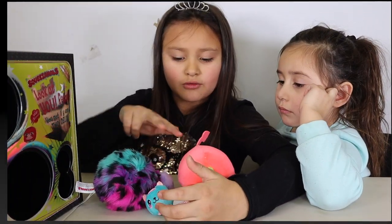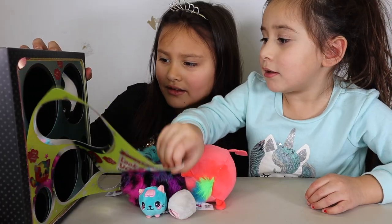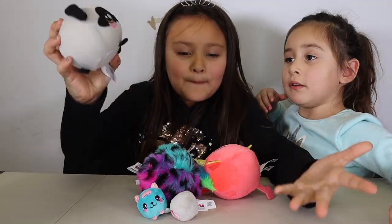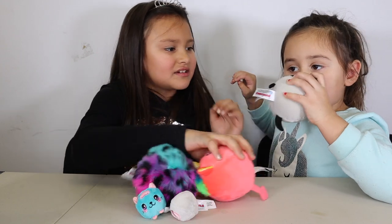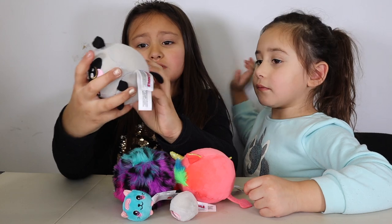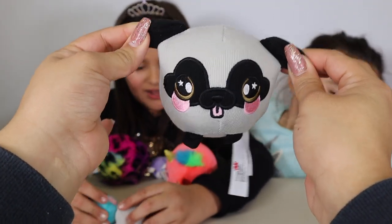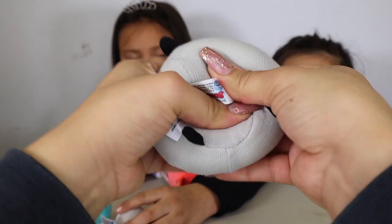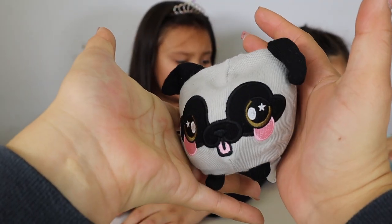Let's count them: two, four, five — that means there's one more, guys. It's a big one. Look when I touch it — let's squeeze it. It's so slow rising. The last one is this cute little guy — I love him, with two little cutie ears. He's so cute. I love these — they're so slow rising.